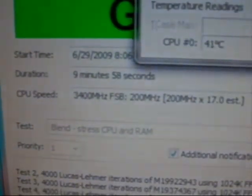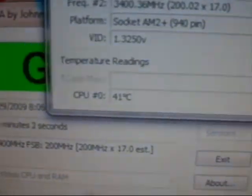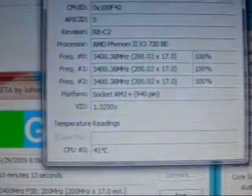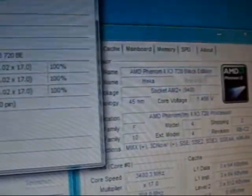5, 4, 3, 2, 1. Alright — 10 minutes, 41 degrees Celsius. With the fan that comes with the heat sink and the exhaust fan, we're at 41 degrees Celsius at 1.47V.